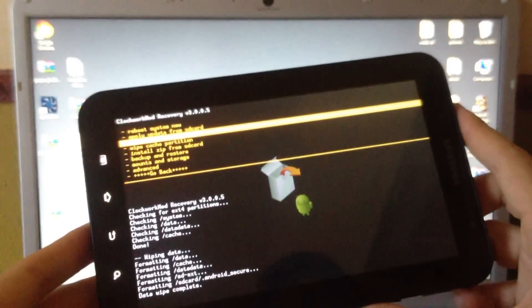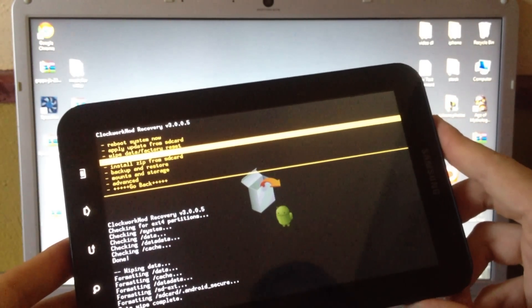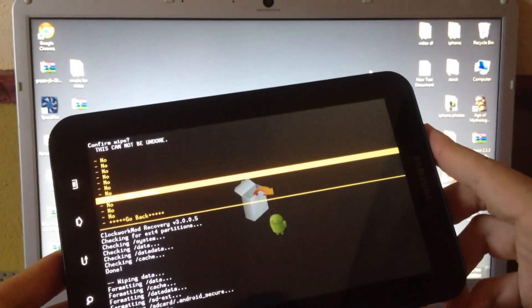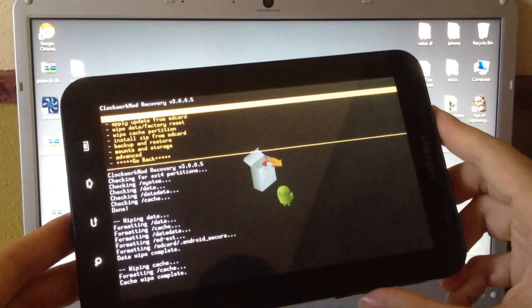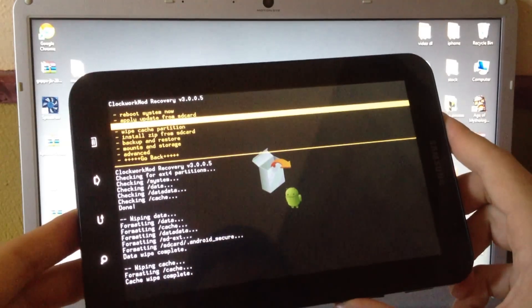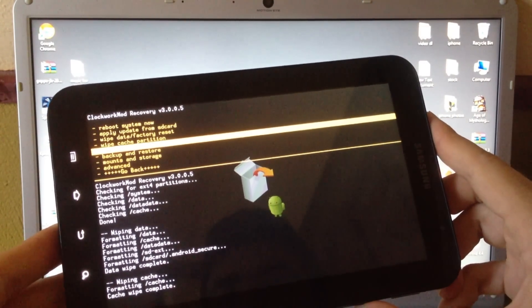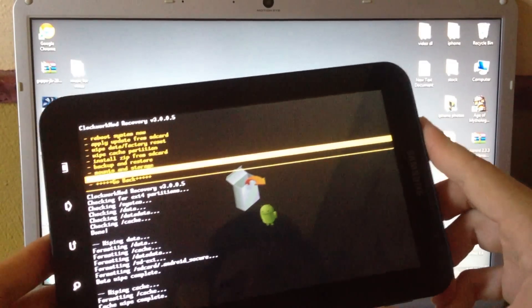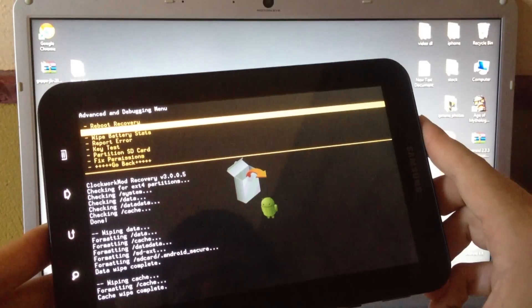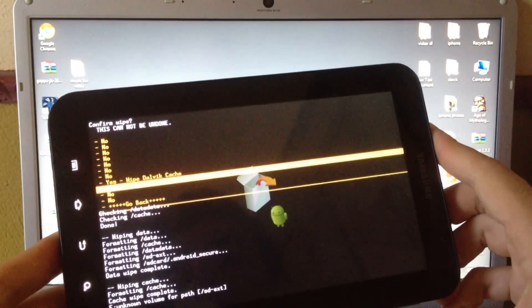Now go back and select Wipe Cache Partition, then click Yes to wipe the cache. Also go to Advanced and click on Wipe Dalvik Cache, then click Yes.